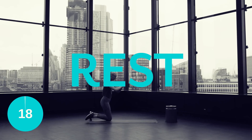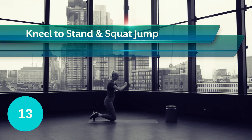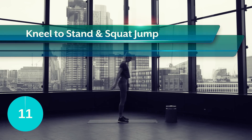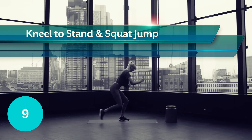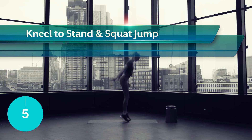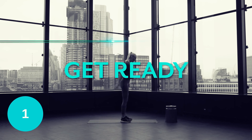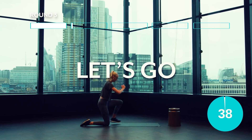Okay guys, let's sweat. So from the floor, step up, pushing through the heels, then bend down into the squat and jump up into the air, while lowering yourself back down to the floor and repeating. Embrace the sweat guys, I'm right here with you.